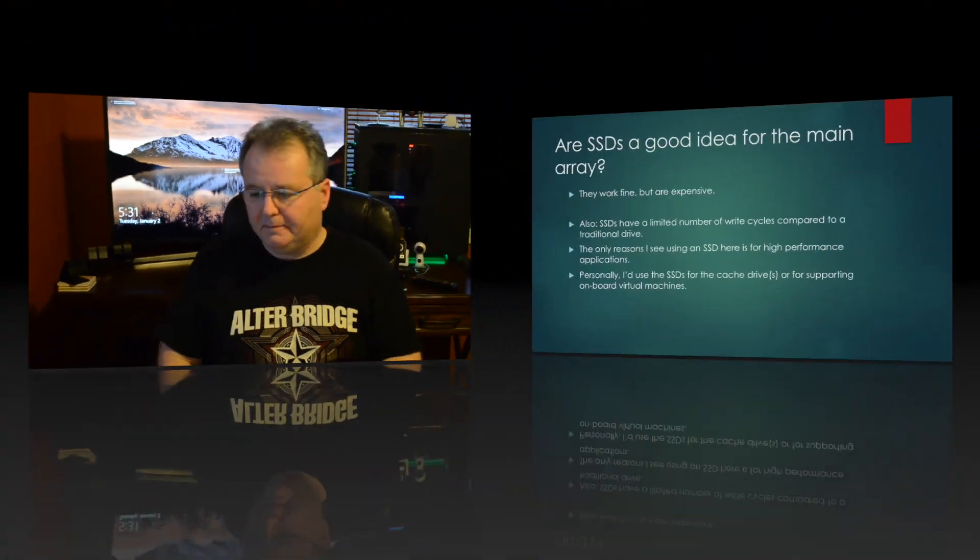Next question: do you need to pre-clear SSDs for the cache? No — you don't need to pre-clear any drive intended for the cache. The cache is not parity protected. You can build a cache array that's mirrored or pooled, but your data isn't truly protected until it moves into the parity-protected array. No pre-clear is necessary for cache drives.